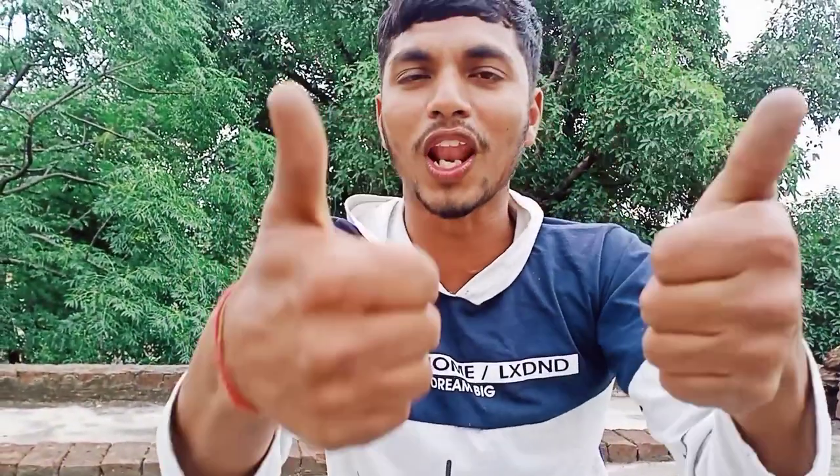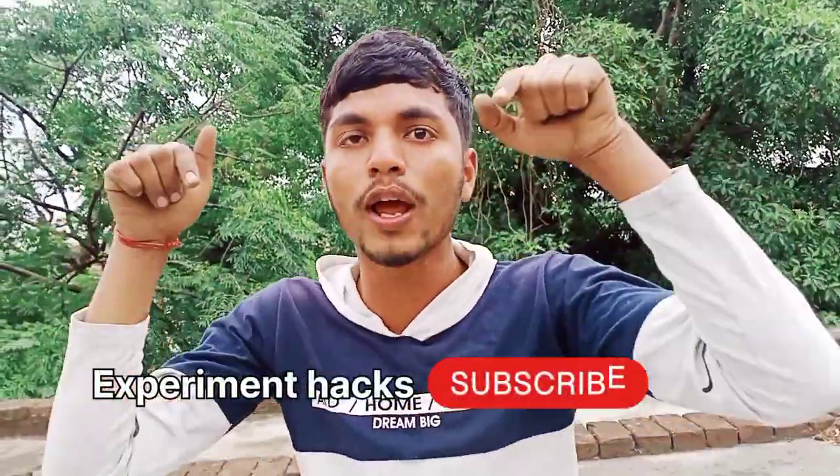So if you like this video, please like it, subscribe to this channel, or if you want an interesting video.